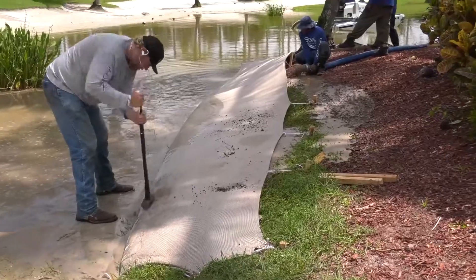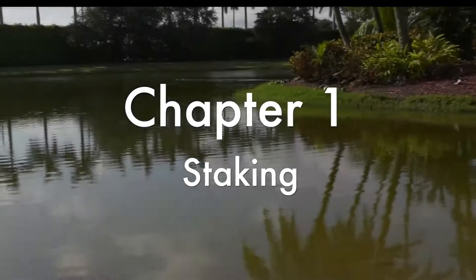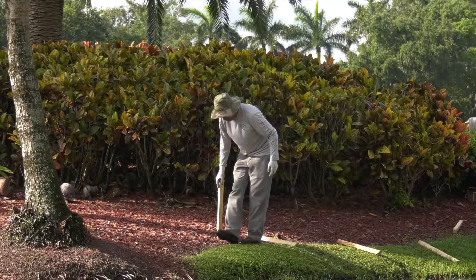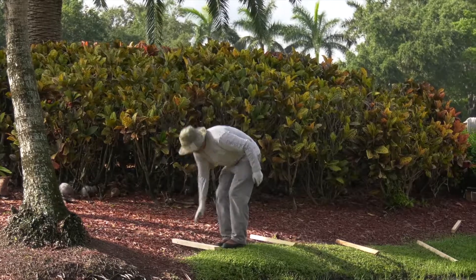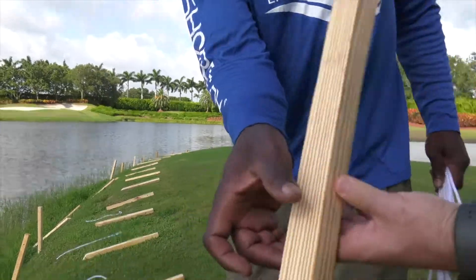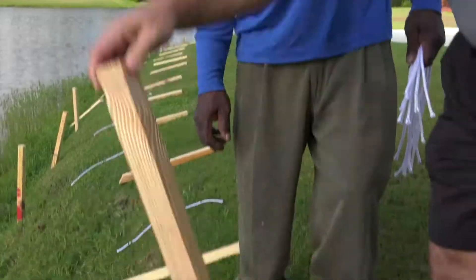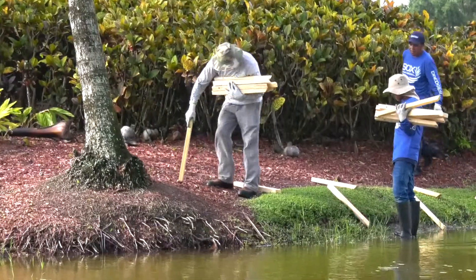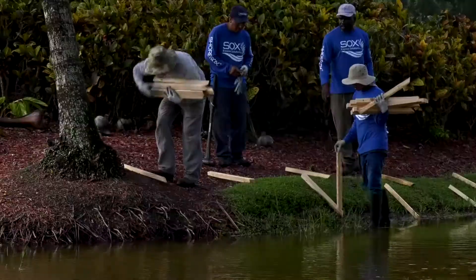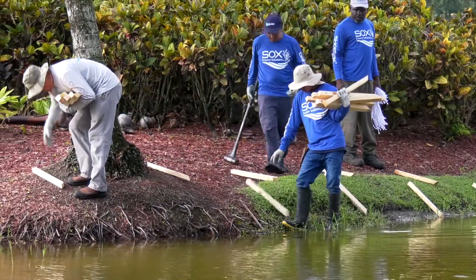This video will demonstrate the proper steps needed to install our dredge sock system. Chapter 1: Staking. Once the area is determined for installation, you will start by laying out the proper staking system based on the stability of the environment. In this section, we demonstrate by using 2x2x24 pre-drilled beveled wooden stakes. First, lay out the stakes on the bottom tier, closest to the water, approximately two and a half to three feet apart from each other and about one to two feet above the water line.